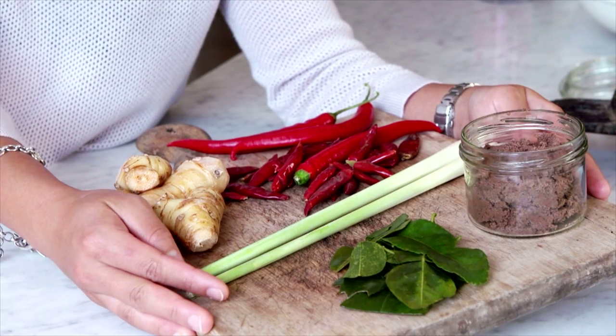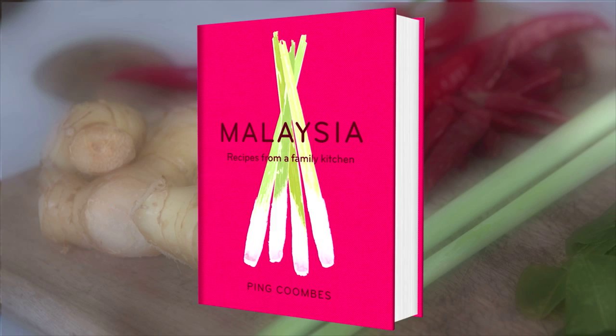These are the five ingredients that I always have in my pantry and use a lot in my Malaysian cooking. I'll see you next time, bye-bye!